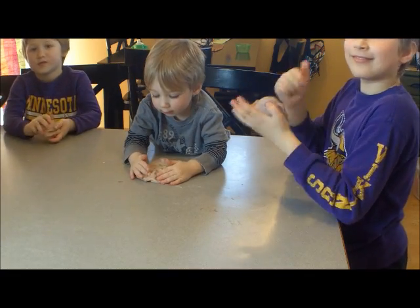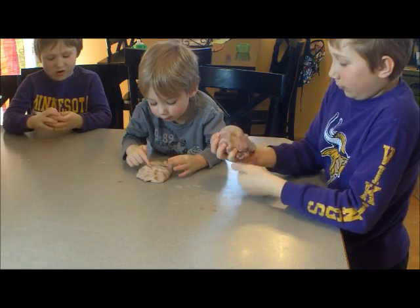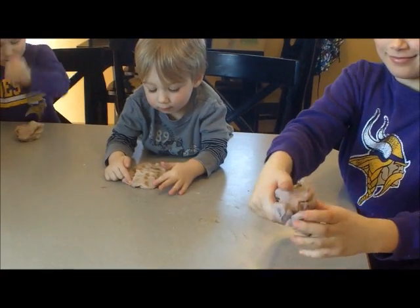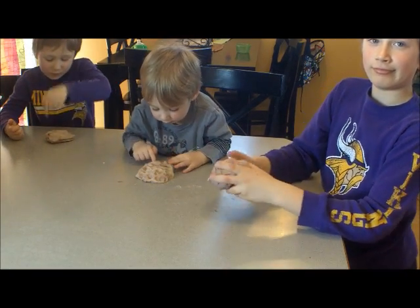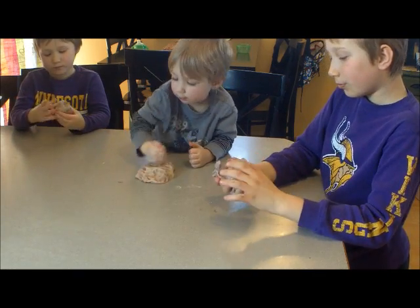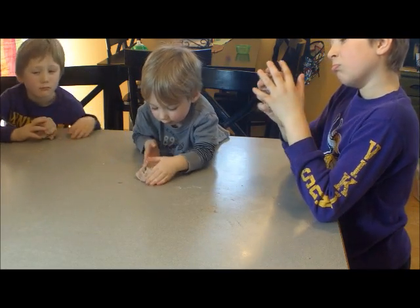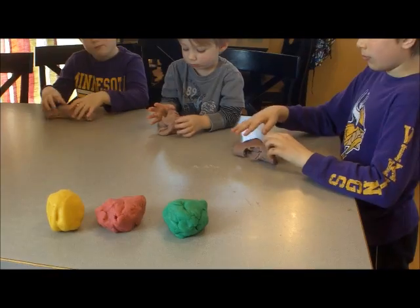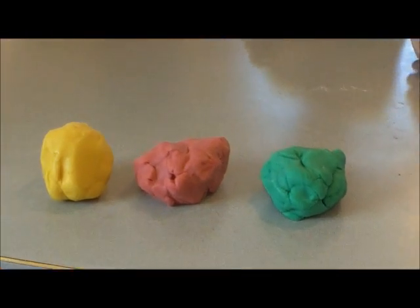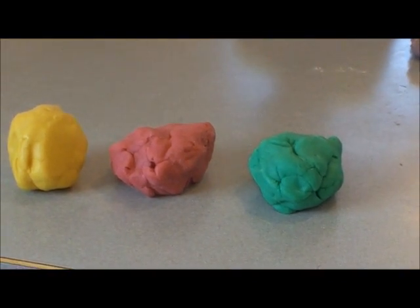I went ahead and added a second pack just to get more color. As you can see it's kind of a dull purple. You can also use regular food coloring — we did that in the past — but it can stain your countertops and fingers, and it doesn't smell as good as Kool-Aid. Here's some play-doh we made before, probably two months ago, using the same recipe but with food coloring — we got yellow, red, and green.